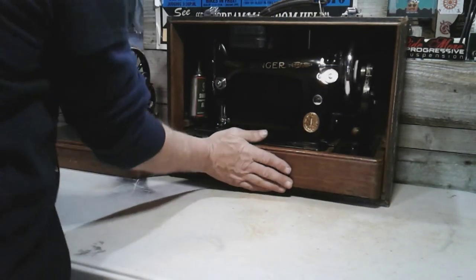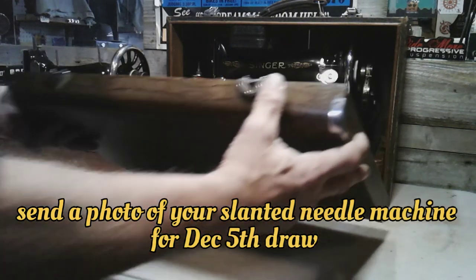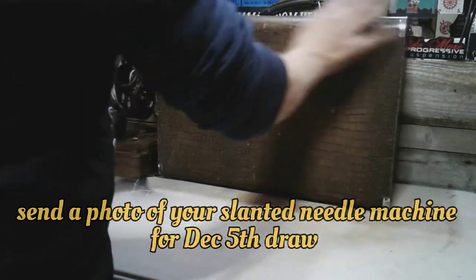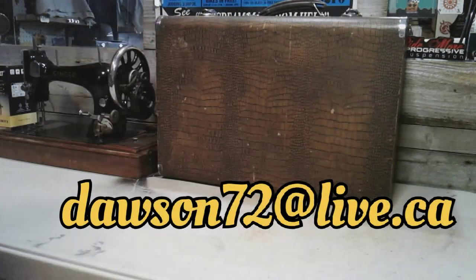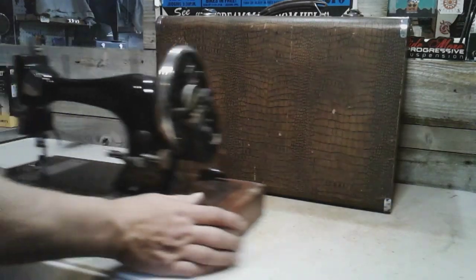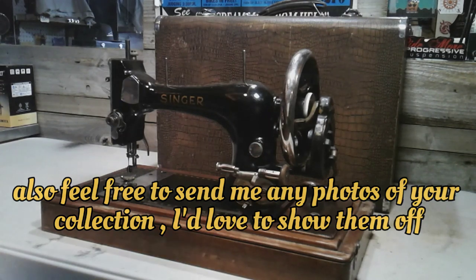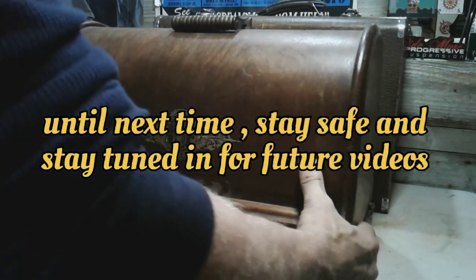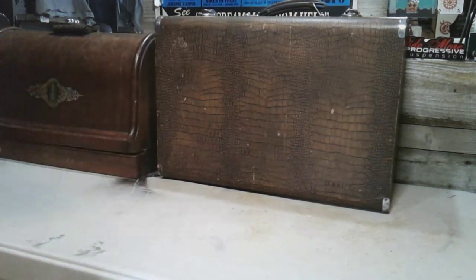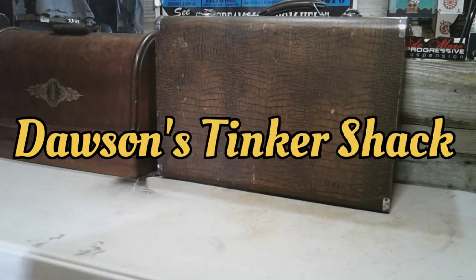Also guys, last chance to send in those pictures if you want that zig-zagger for a slanted machine. Send me a picture of your slanted machine. I don't have any people who've sent their pictures back, so the contest is getting really slim right now. It's going to happen real soon — a couple more days and I'll let you know who the winner is.